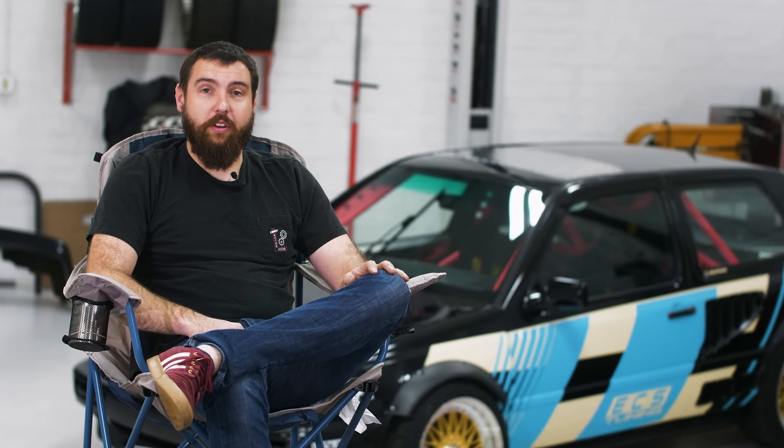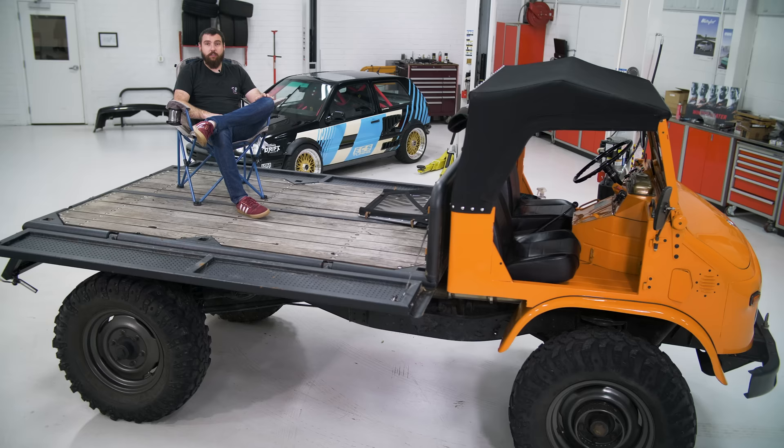I'm Mike, I'm one of the design engineers for both Turner and ECS Tuning. This is my Unimog.